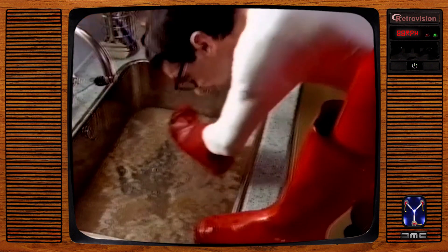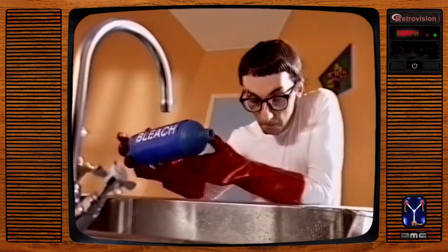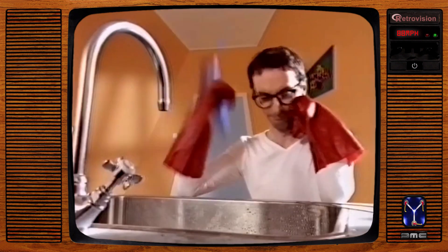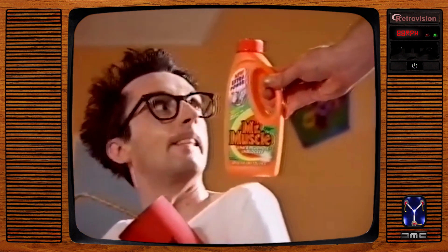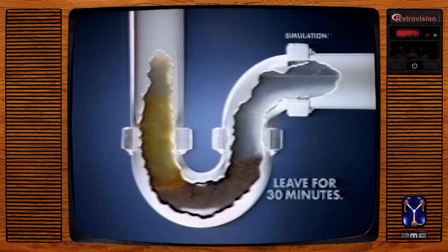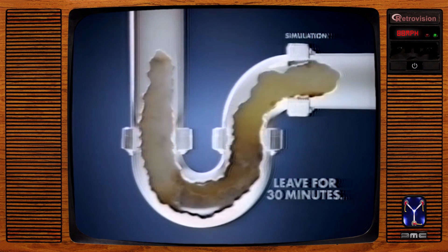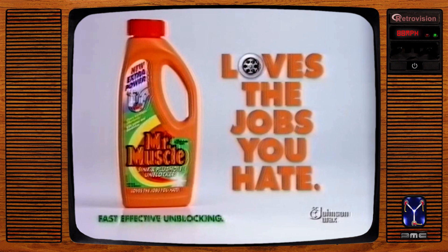Blocked sinks are a pain, especially when you've tried everything and nothing works. But now there is nothing more effective than Mr. Muscle's Sink and Plug Hole Unblocker. Its unique gel sinks down through the water straight to the problem, dissolving the blockage without damaging the pipes. Mr. Muscle's Sink and Plug Hole Unblocker — loves the jobs you hate.